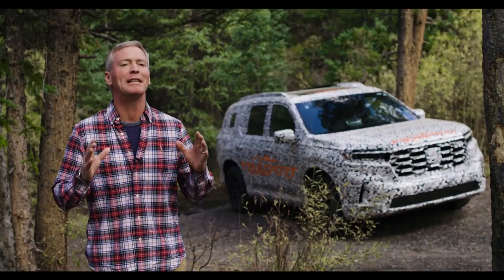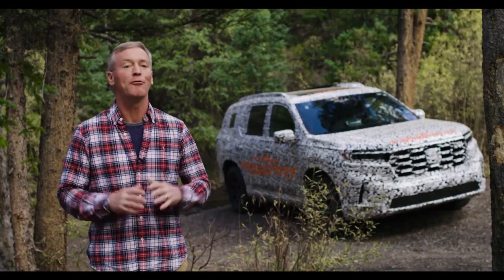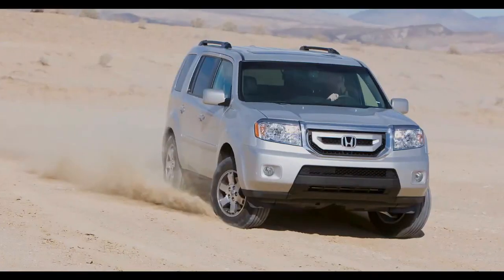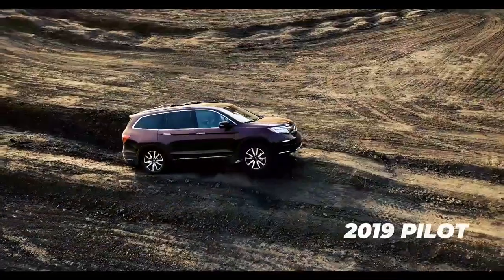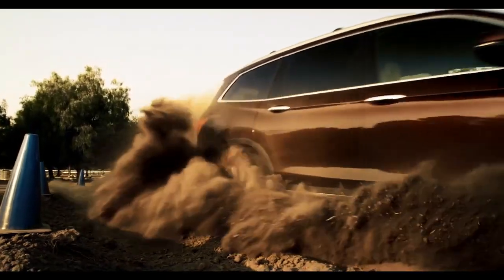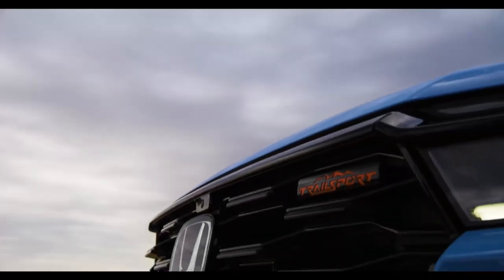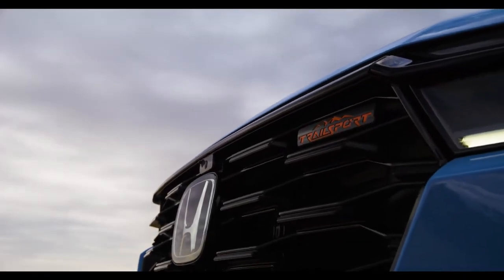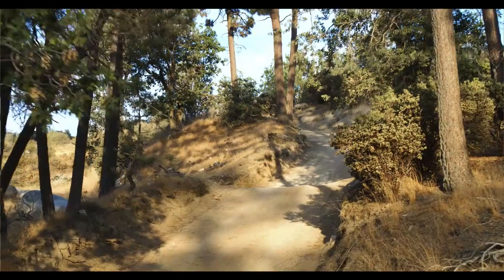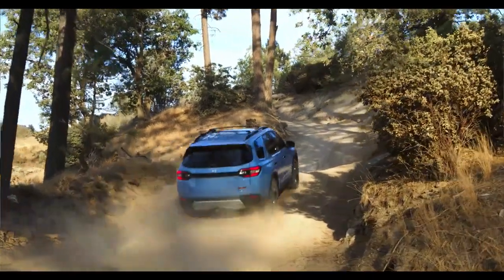At Honda, we've been developing light trucks right here in America for over 20 years, and the Pilot has gone through three previous generations. Based on its architecture and powertrain, its performance has been much more capable than many people have thought. Building upon that with the Trail Sport, we've really considered what are all the things you need to go off-road and have a great adventure.